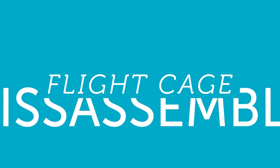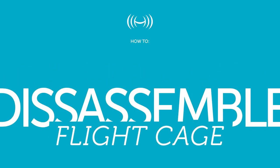Disassembly of the Mavic 2 flight cage. Step one: remove any connected propellers from the drone.